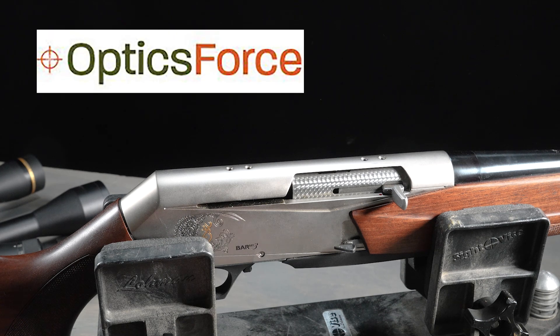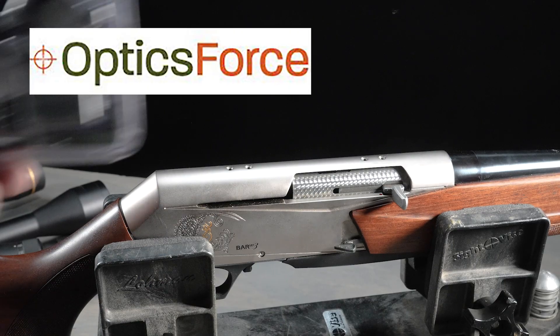Hey everyone, Matt with OpticsForce, and today we're going to talk about a favorite subject of ours, which is properly torquing your scope bases and your scope rings.